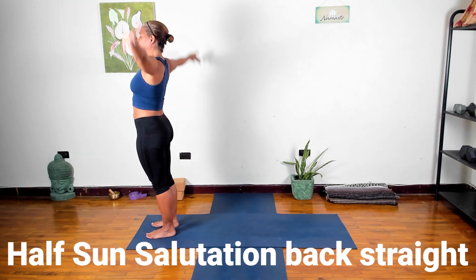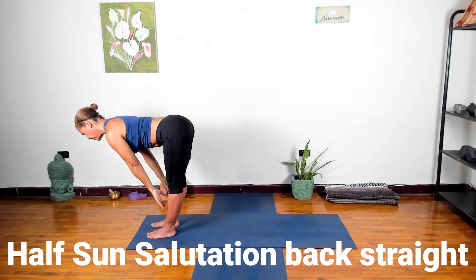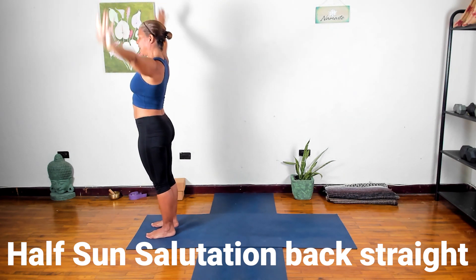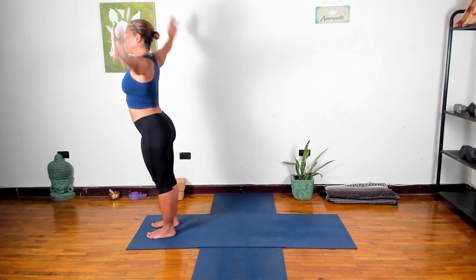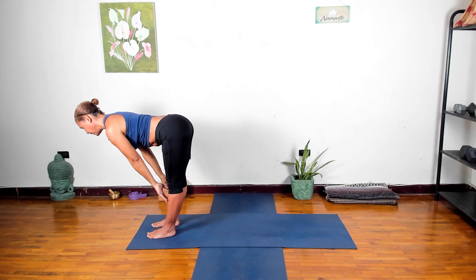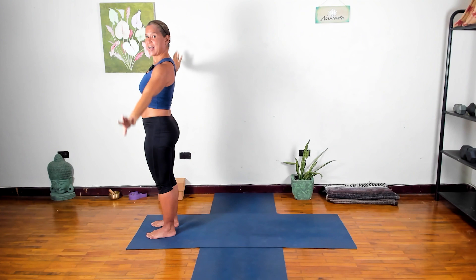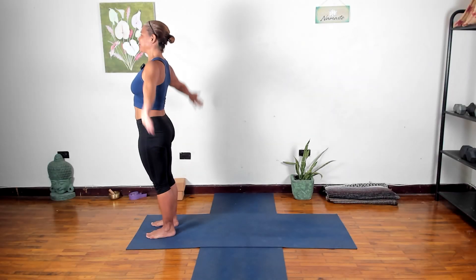That's our half sun salutation with a flat back. Inhale up, let's do it again — exhale into your flat back. Bend the knees coming back up, pressing into the feet, reach the arms down, around and up, exhale down. That was our half sun salutation.